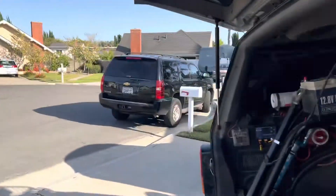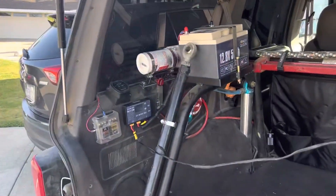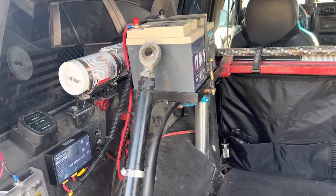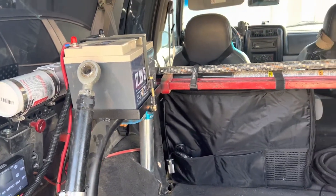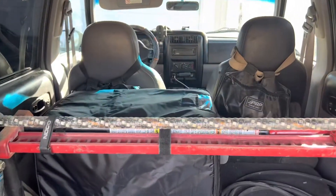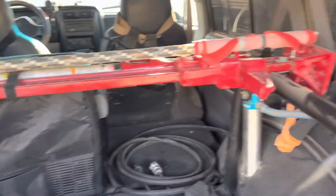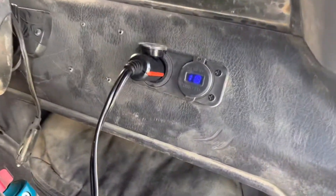I do have a bigger panel, 160 watt, but I'm just doing a little testing. So far without the solar panel hooked up, it's lasted 36 hours and I have it plugged into an Iceco JP40. It's pretty hot out — about 80 degrees out here in Southern California.